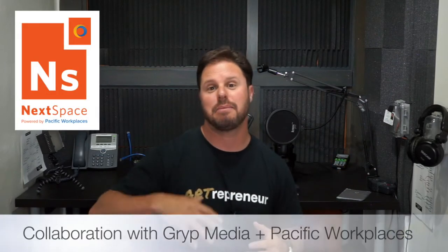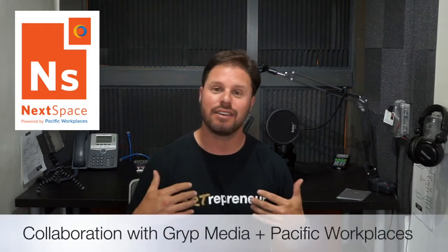Hey everybody, welcome to The Cove. This is a Grip Media studio in collaboration with Nexspace, Pacific Workplaces, and myself, Jared Brick. I run Brickhouse Media and we also started Grip Media a couple years ago to support co-working creators — photo, photography, video, and now audio podcasting — to empower you to create more content and media in your co-working spaces.